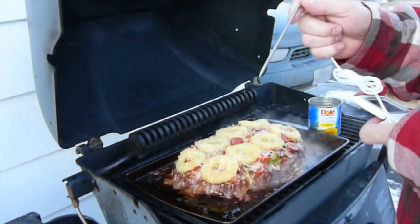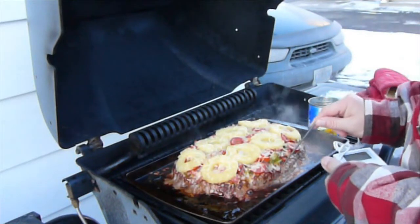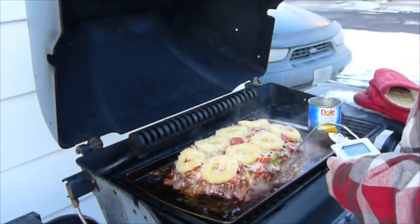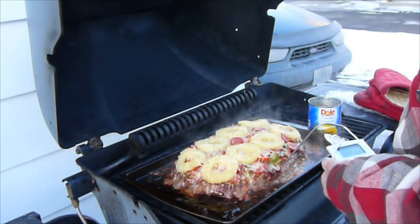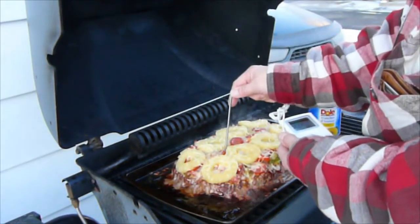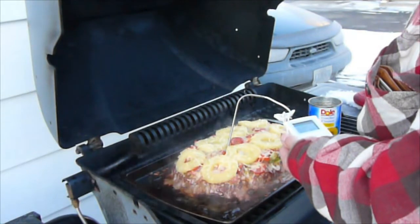Now I take out my digital temperature gauge. We want to try to get a temperature of between 160 and 170 degrees — that is ideal. As you are cooking, you want to keep the lid down. You want the barbecue to become an oven.